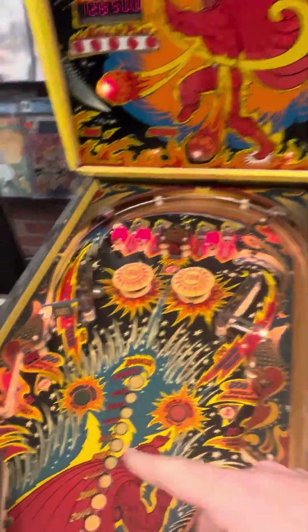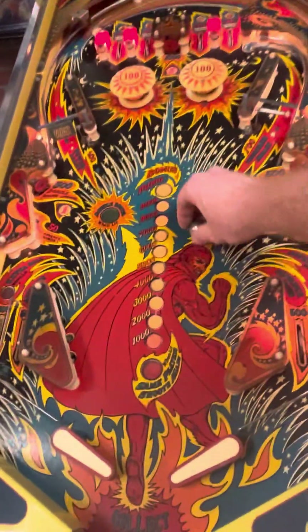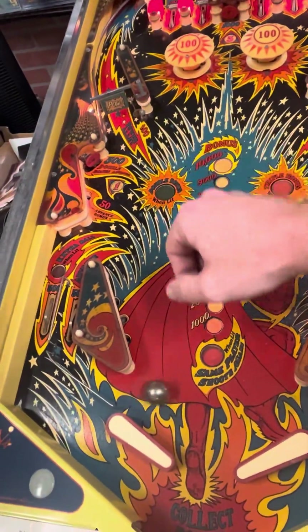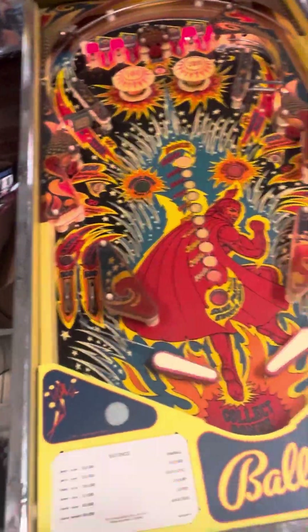It keeps scores pretty well too. That time I went through, but you can see there are no actuators down below. It's kind of bounced back and forth. Both flippers do work very well.